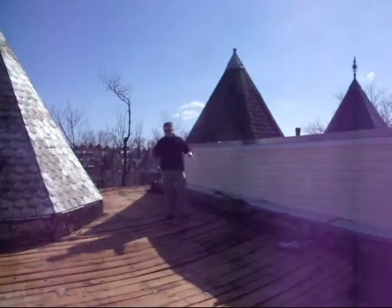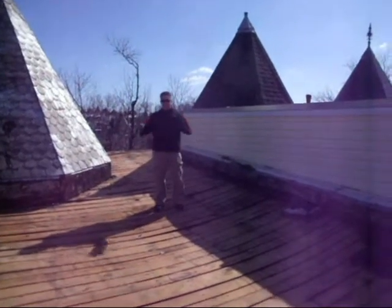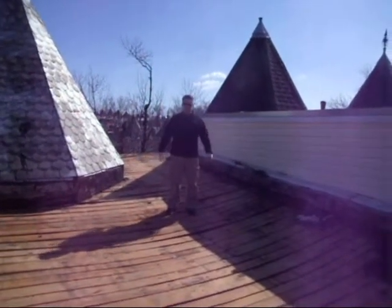Hi, I'm Mike with PG Builders, and today we're tearing off the roof in DC. We had a ton of snow here, and unfortunately there was so much weight on the roof that some of the beams underneath cracked right in half.